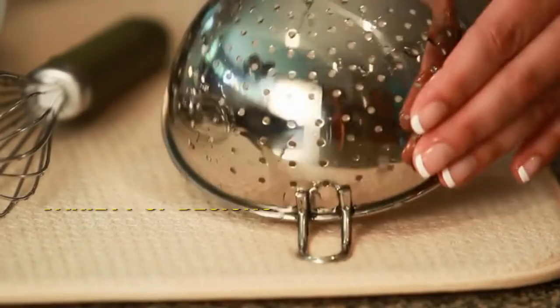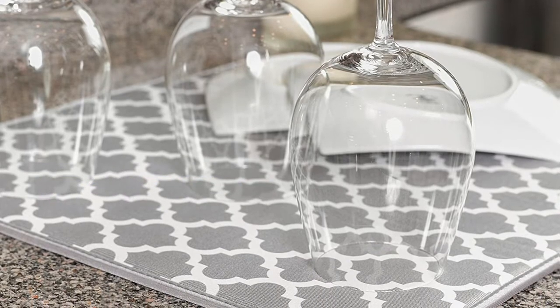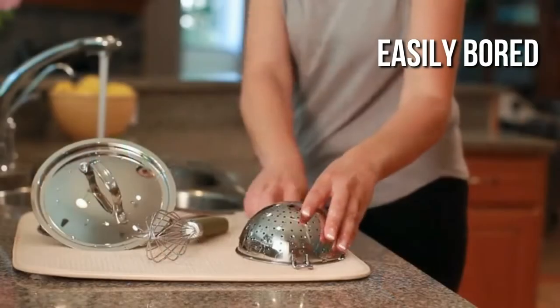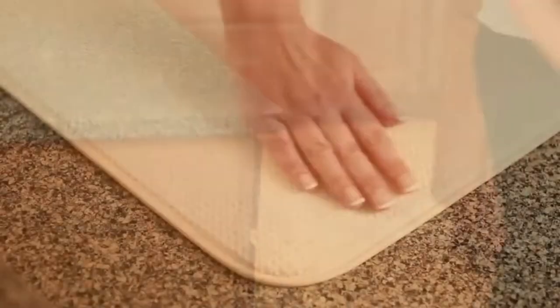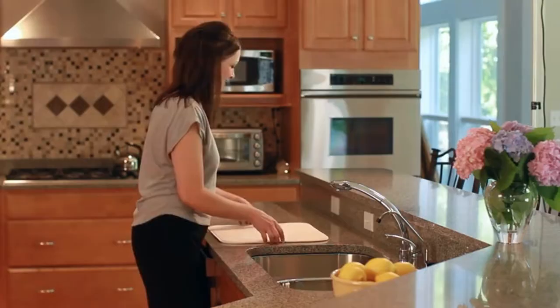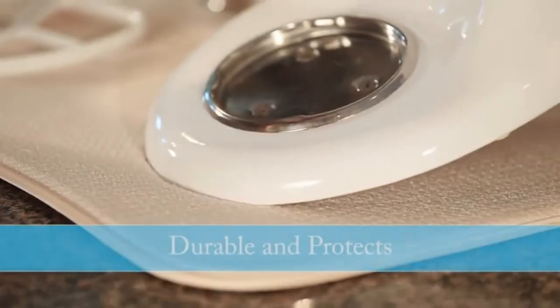If you enjoy patterns, the S&T microfiber dish drying mat comes in a variety of designs including gingham, trellis, and even cute owls. All of the styles are reversible, so if you're easily bored with the same décor, this is the next-to-the-sink item you've been lacking. This mat is functionally comparable to the Surpass discussed above — it's constructed of soft microfiber that absorbs a lot of water without ruining your counters, and it's also foldable and machine washable. We like that the patterns aren't too girly and can be used in a variety of kitchens.